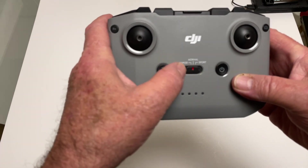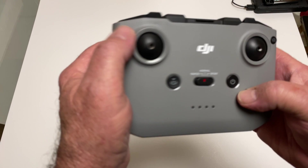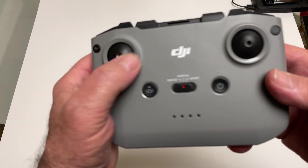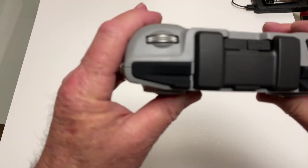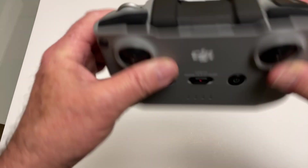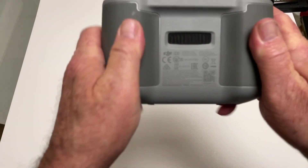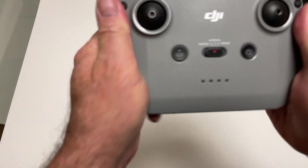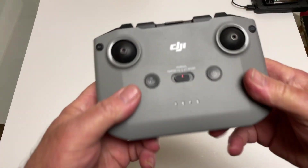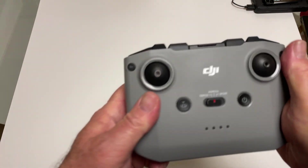The gimbal sticks are embedded in the bottom — you just screw them in. There's a lever on the front for tripod mode, normal, and sport mode. On/off, return to home, and a function button — I'm not sure what it defaults to, maybe to tilt the gimbal up and down. Then there's the photo button and video record button. The grips are really nice, and there's a little vent for airflow. Very nice transmitter — so much better than that other style. There's also a USB-C charge port on it.